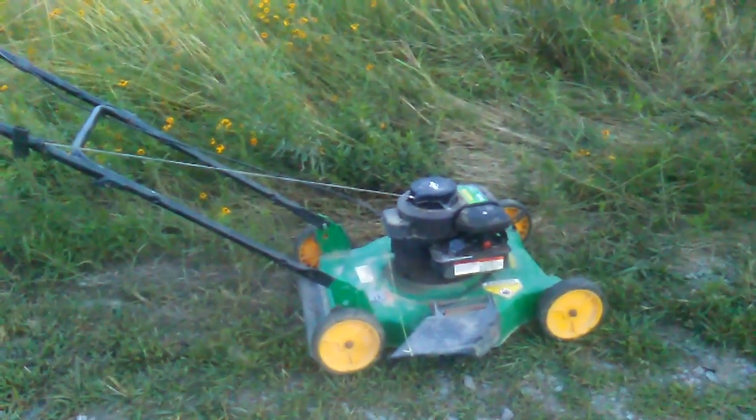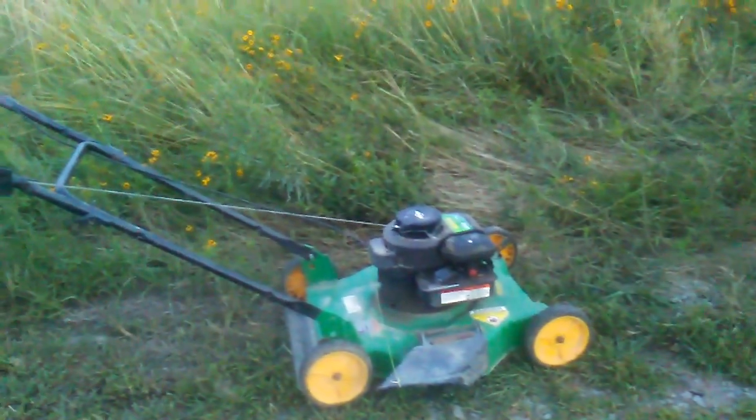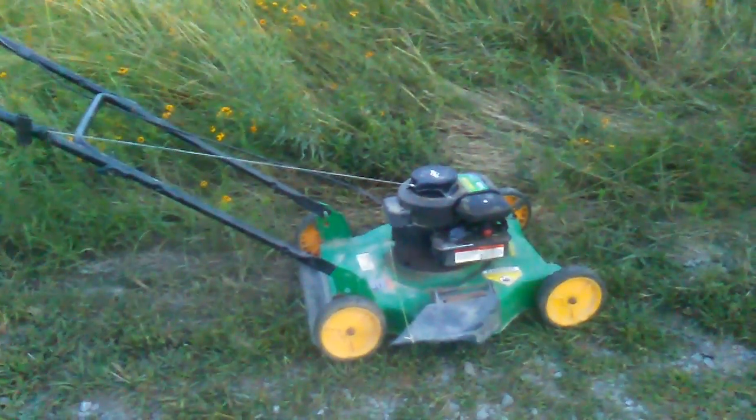I guess now we've got a mower that works. Is there a way to raise the wheels on it? I guess there probably is. Probably need to raise them up and we can mow it by the house and everything. So look at that — free, y'all. Free. Curbside pickup.